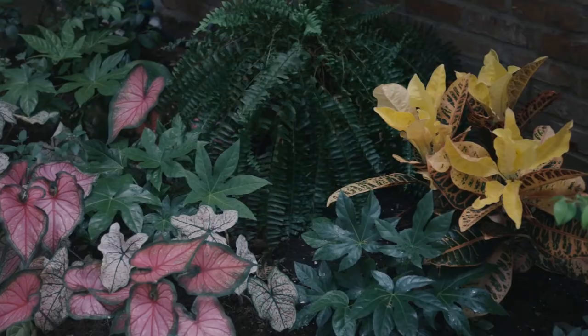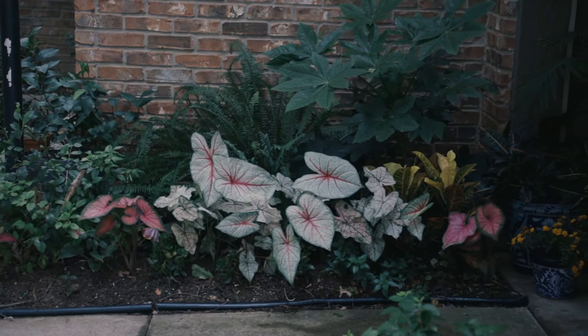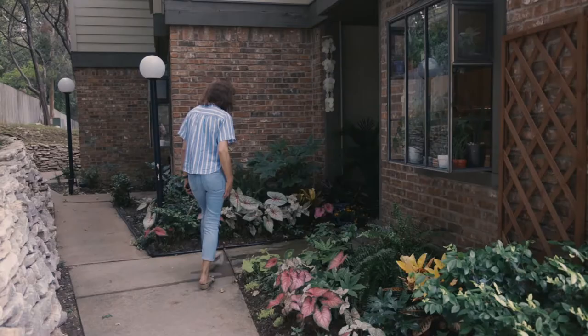The best part of the process is planting a seed. I like digging a hole and putting something in it and watching it get taller and taller and more beautiful every day.